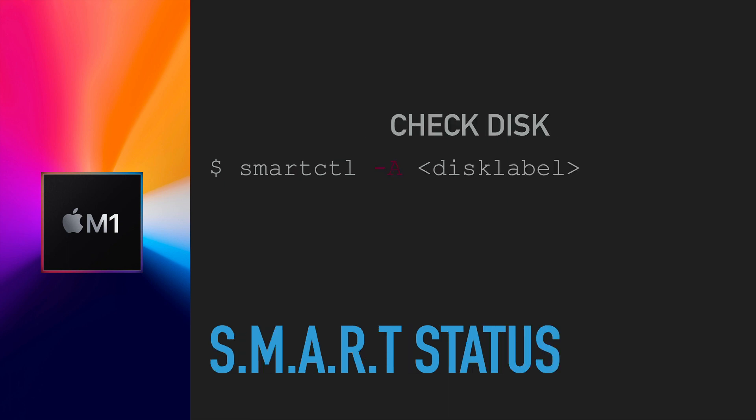Then run 'smartctl -A' followed by the disk label, and that shows you the SMART information. The key thing most people are concerned about is the 'Percentage Used' value — if it's higher, it means the disk is already getting used up. That's really how to go about checking your disks.